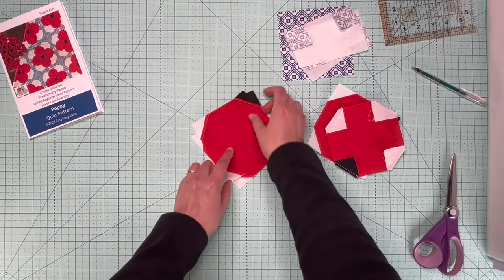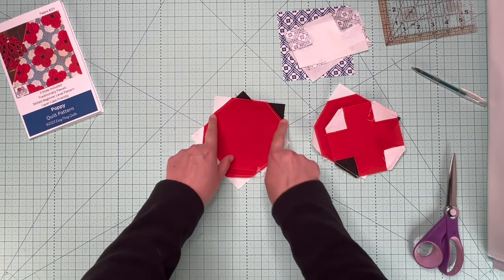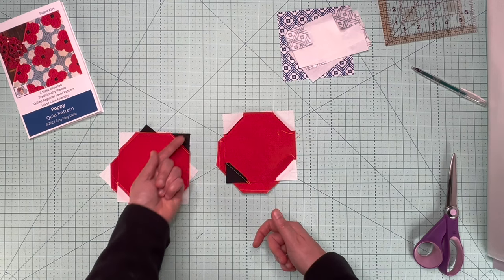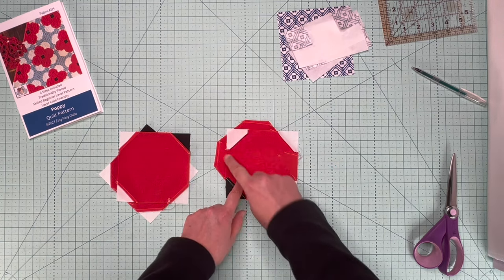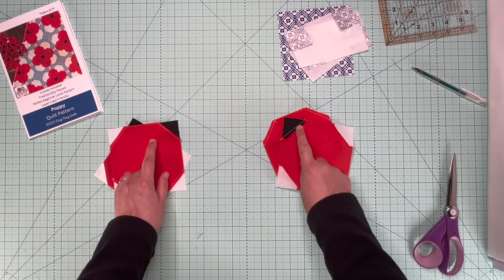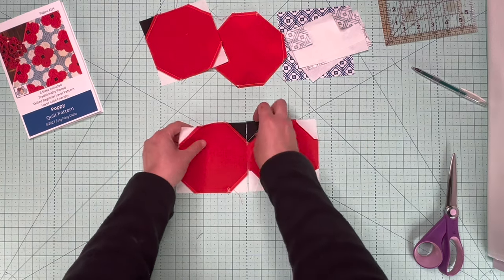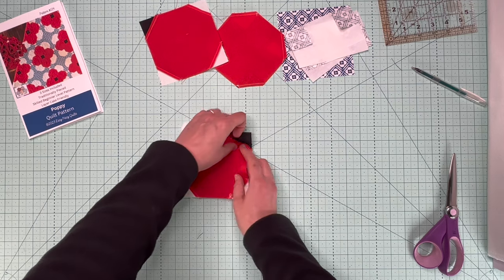In one pile, you're going to press all of your seams with the red being pressed to the outside. In the other pile, you're going to press all your seams the opposite way. These seams are going out; these seams are going in. The reason you're doing that is because you're going to pair your seams going opposite directions when you make your poppy. So these two will go together — and you can see that if you sew these two together, the seams will nest.